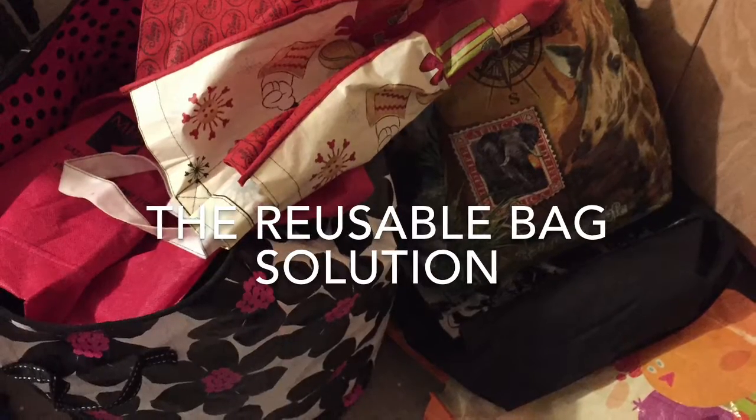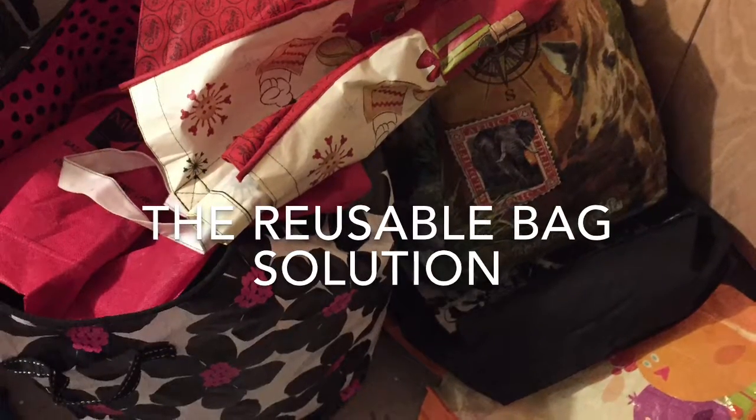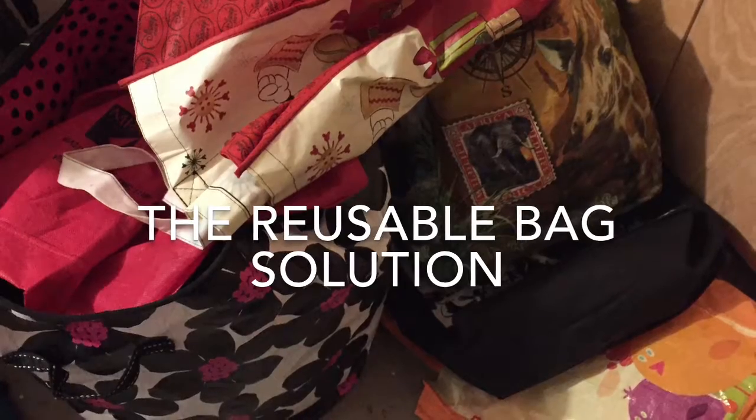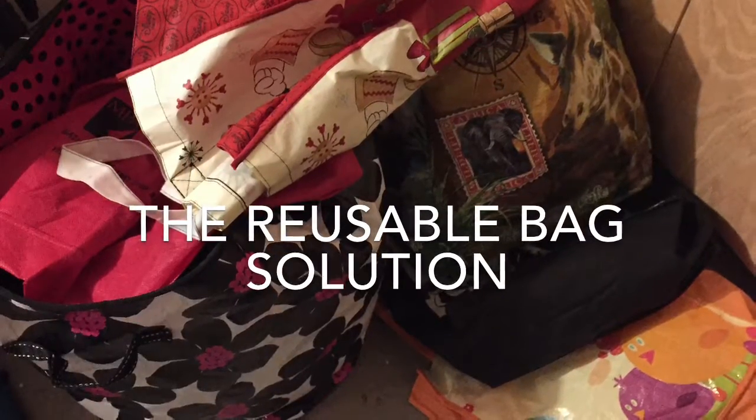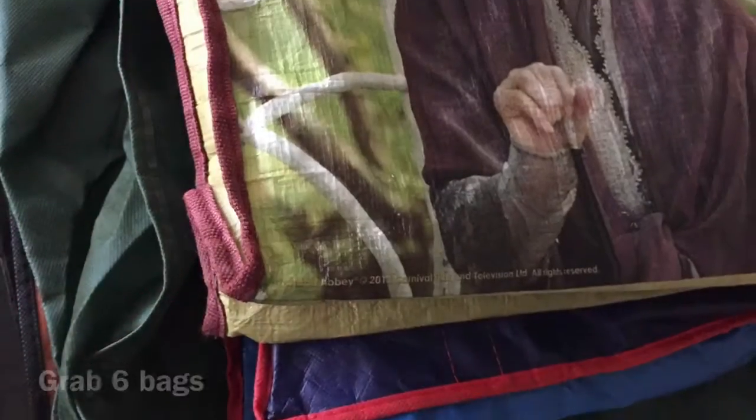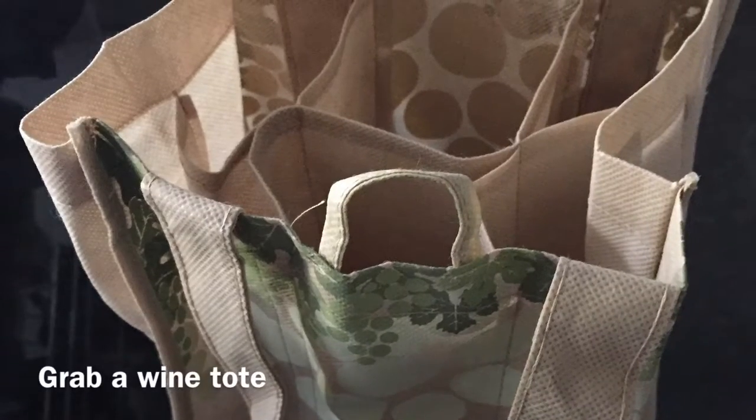I'm sure there's already a hack my life solution for reusable bags, but here's my version. If you're anything like us, you have a large pile of reusable bags somewhere. Take six of those bags and grab one of your many wine bags from your local grocery store.